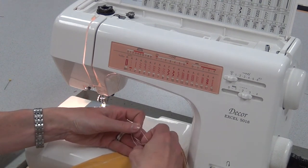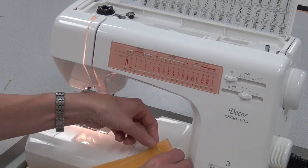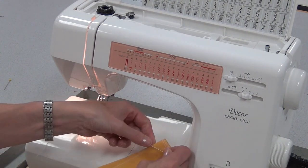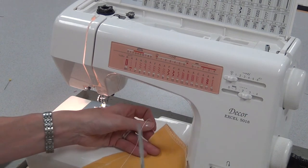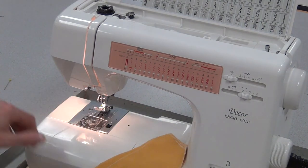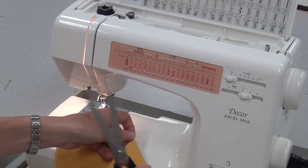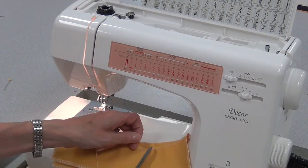You want this dart to be very discreet and not to look bunchy or puckered. Tie it three times so that the knot gets bigger. Cut the other threads at the middle and bring it to the steamer for pressing.